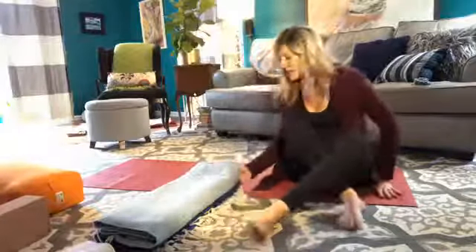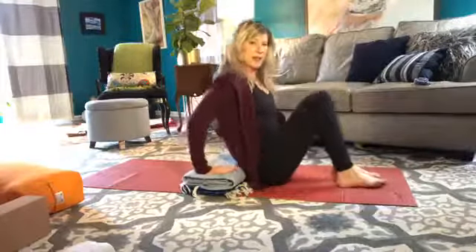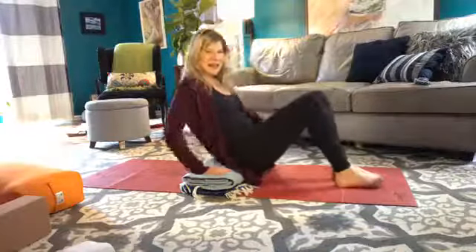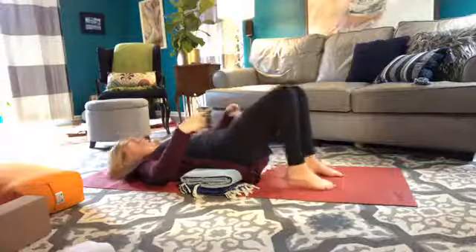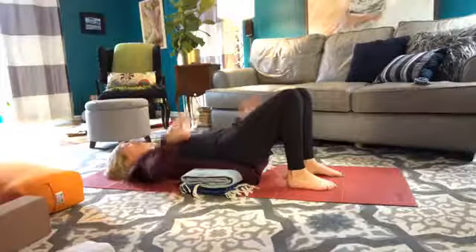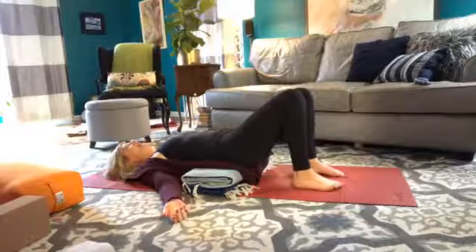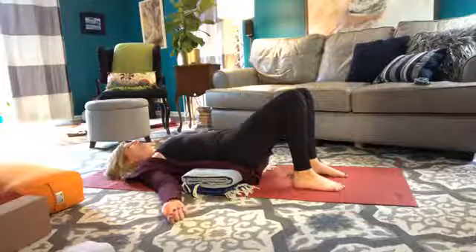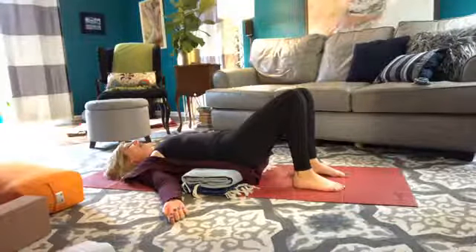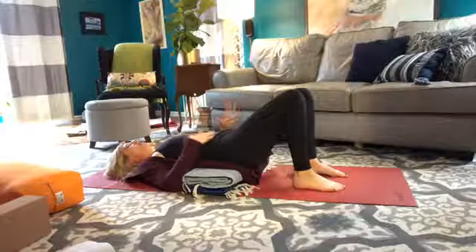We place the blankets long ways across the mat. I'm going to sit right in front of them, lift my hips, place my hips on the blankets, keep my knees bent, feet flat on the floor, open across the heart. I'm rolling my scapulas under slightly, opening the hands out, and releasing the weight of the shoulders to allow the flow of blood and fluid in the body to reverse.